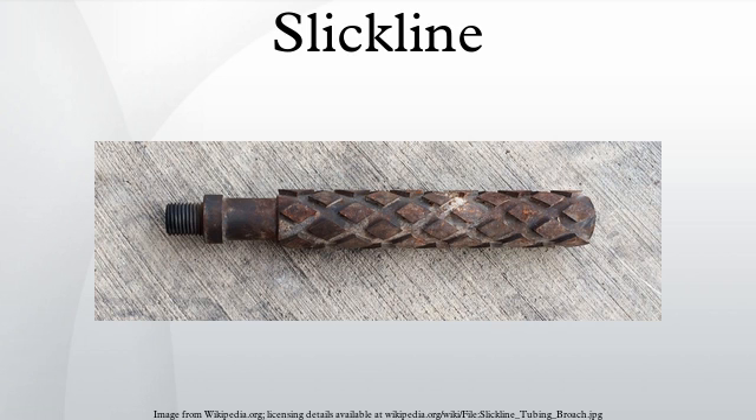Depth and the nature of the job will affect what slickline truck is used. The sizes of solid wireline in most common use are 0.092 inches, 0.108, 0.125, 0.140, 0.150, and 0.160 in diameter, and are obtainable from the wire drawing mills in one-piece standard lengths of 18,000, 20,000, 25,000, and 30,000 foot lengths. Other diameters and lengths are usually available on request from the suppliers, with the largest size currently available at 0.188 inches.